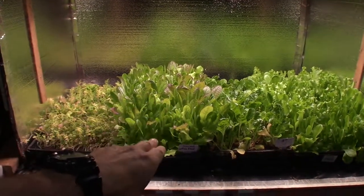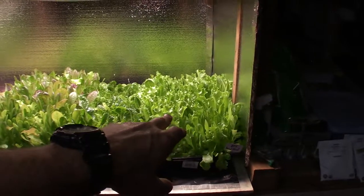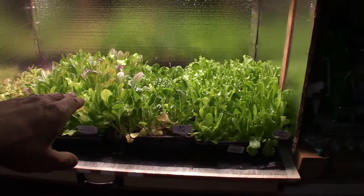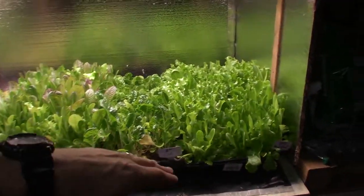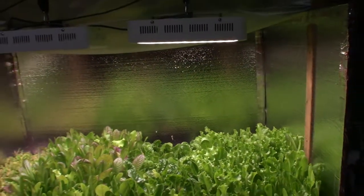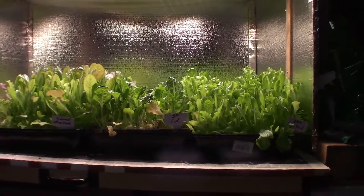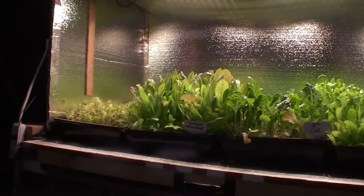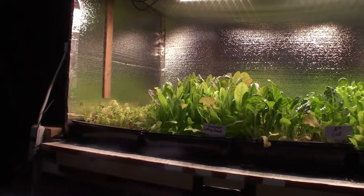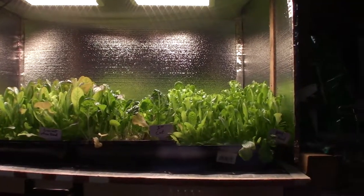This is the gourmet lettuce blend. This one over here is the DMR salad blend. I remember I was saying in last week's video, I bet I was going to get quite a bit of growth. If you look at last week's video and compare it to this — let me get the camera down at a more level angle — you can see there's a lot of growth just in that week since we've let it sit in here.